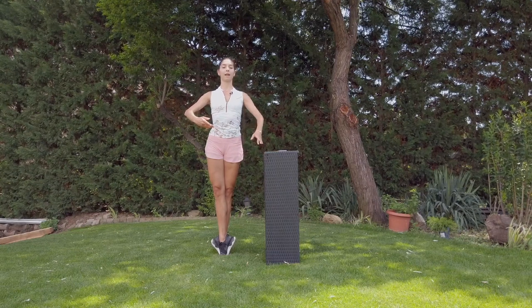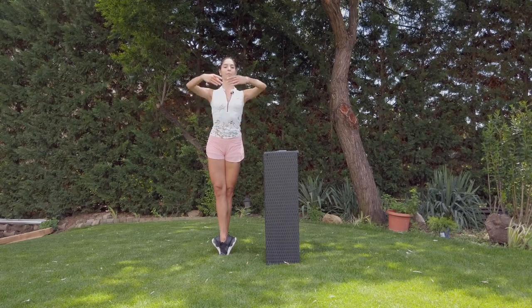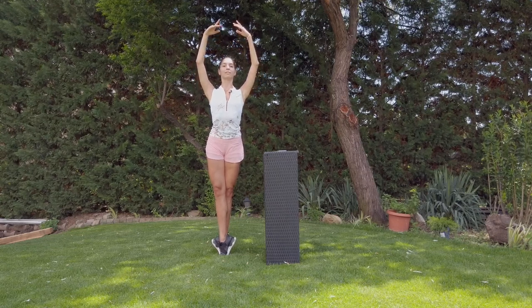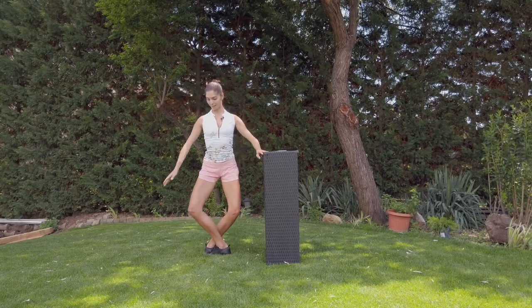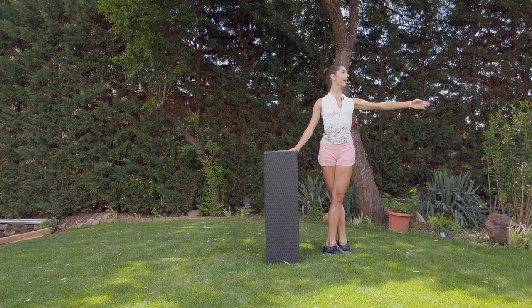And we stay balanced in fifth position. Find your balance. Feel that you grow high. Arms going up, growing up. Stretching the knees. And down. Plié. Five, six, seven, eight.